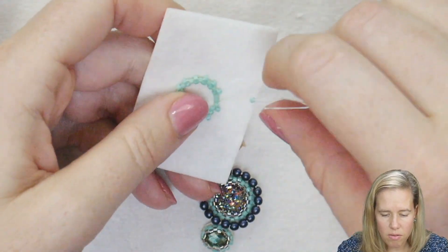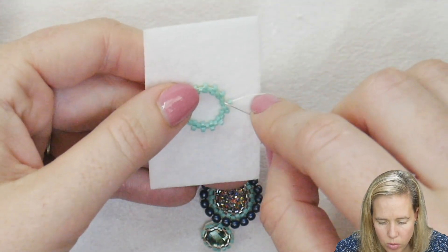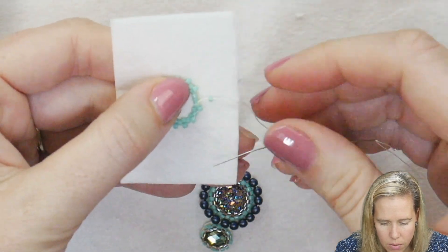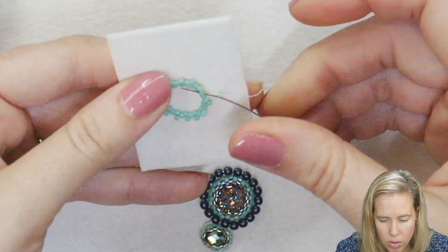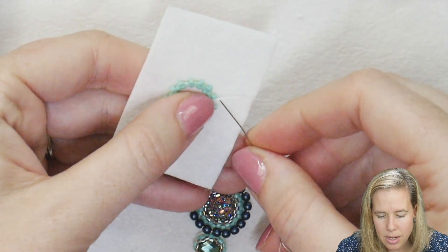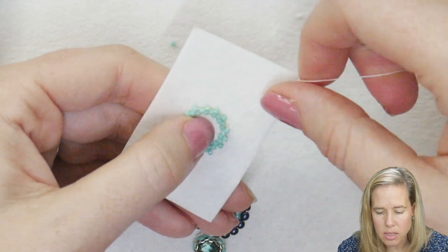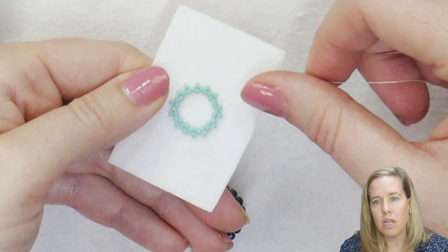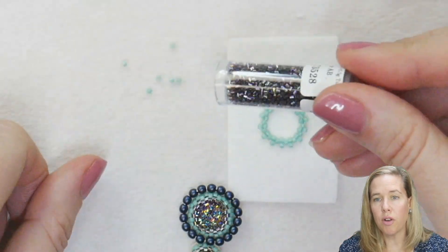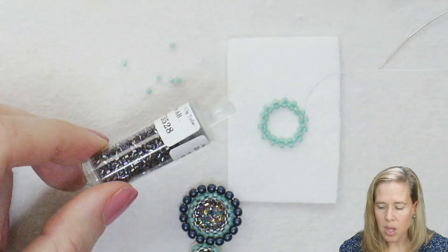Once you put on that 14th and final bead, we're going to step up. To step up to do the next row of peyote stitch, I'm going to come through the first bead my thread was originally coming out of when I started to add this third row of 14 beads, and then sew into bead number one from that row I just completed. So we added 14 beads — step up so your thread is coming out of bead number one of those 14. We're now going to switch from our 11-0 Delicas to our 15-0 Delicas, and I want you to do two rows.